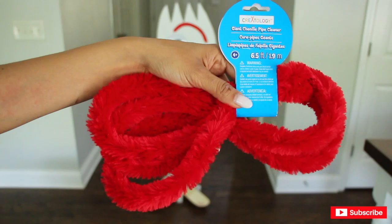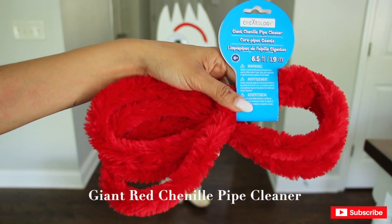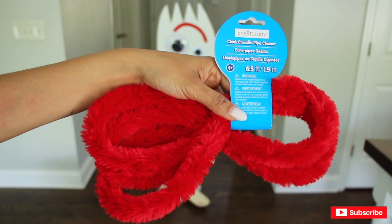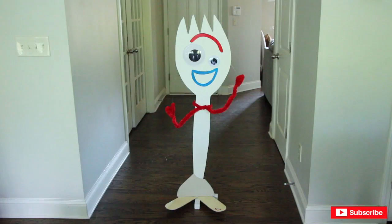Lastly, I am going to add his arms — it's going to be this red giant chenille pipe cleaner that I got from Michaels. He is too cute, love it! Now join me as I put together the whole setup.